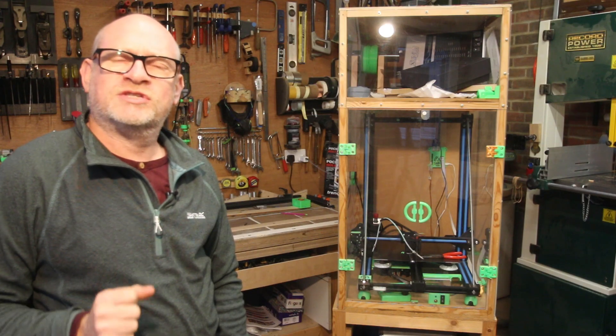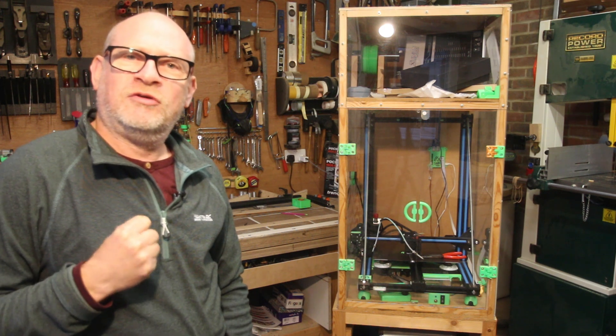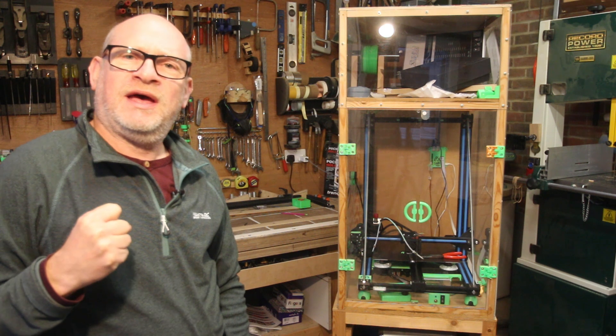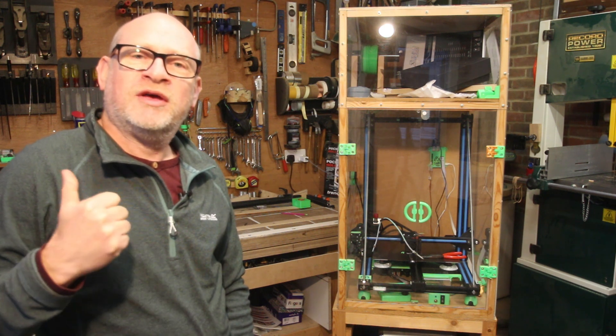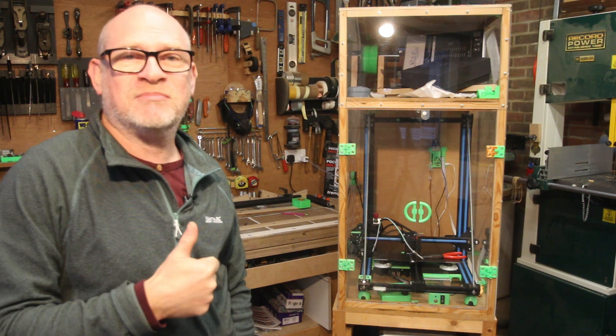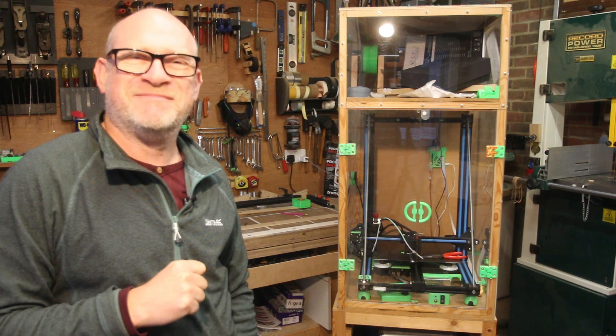This pretty much concludes this video about my 3D printer enclosure. Hopefully that's covered all of your questions, Martin. If anyone else has got any questions, please leave them in the comments below. If you've enjoyed this video and got this far, please leave a thumbs up — it really helps. And if you haven't already, please subscribe. I'll see you in the next video.